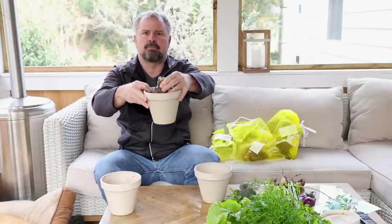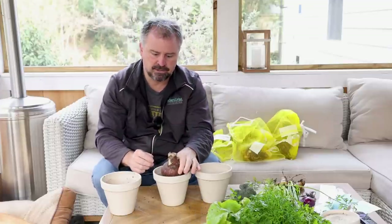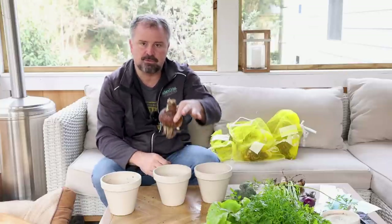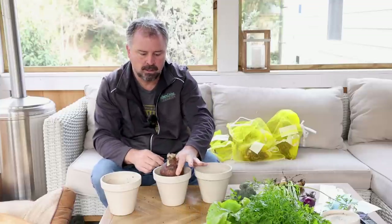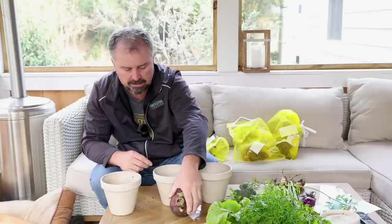Amaryllis are incredibly easy. The bulbs are big — they take up almost the whole pot. These like to be root restricted, and that's kind of important. You want a container that's just about an inch to two inches wider all the way around than the width of the bulb. They perform better root restricted — meaning that thing's going to use up that space really quickly with its roots.